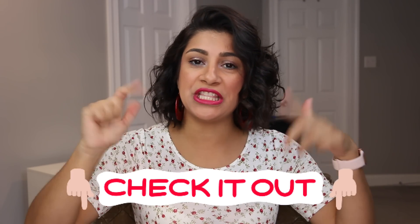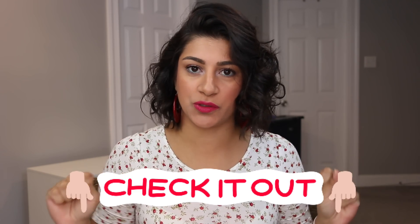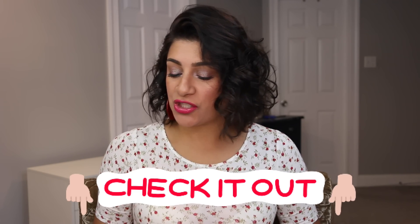As usual, everything you need to know about this project pan will be down in the description box — every little detail. So I have five products. Let's go ahead and get started on the first prompt.